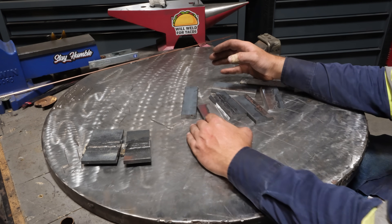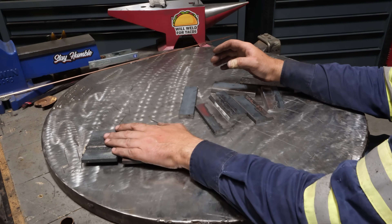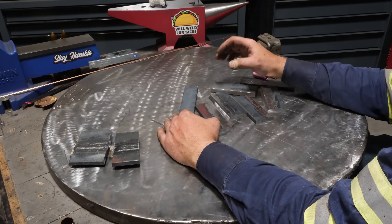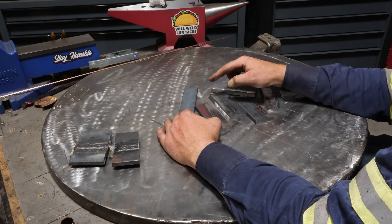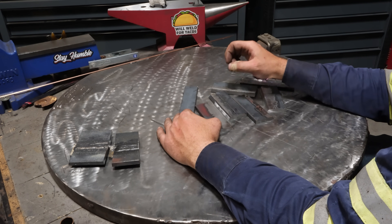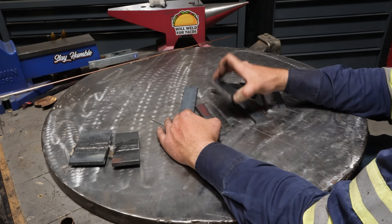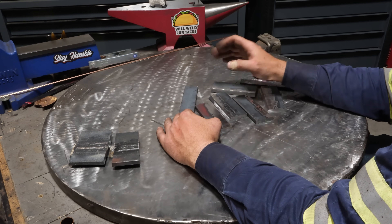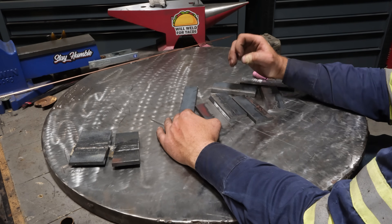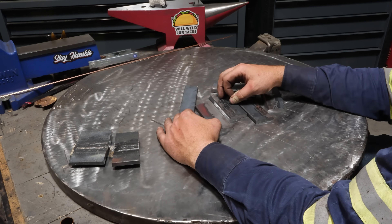In this video we are going to do the same test I did with short circuit and self-shielded flux core. We're going to weld 3/8ths plate with a quarter inch backing bar and a quarter inch gap between the plates. They're going to be knife-edge beveled, TIG welded all the way out to cap, then cut and etched to look at the results.